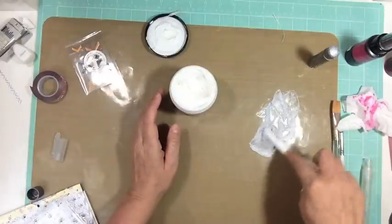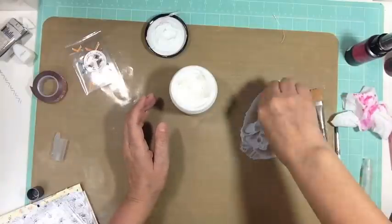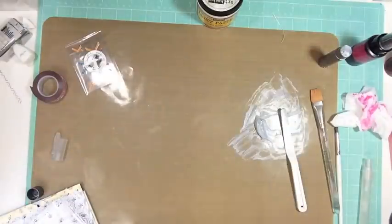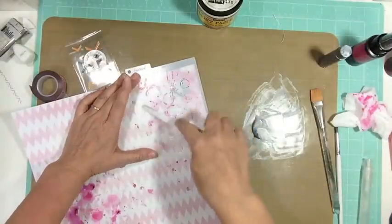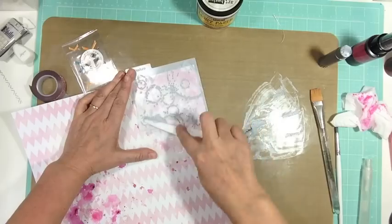I'm using some light paste and some silver gelato and mixing them together, then I'm going to take out a template and use that. All these papers are from Scraptastic — they had a super saver sale at the end of the month — so this was some packages they had for sale from Glitz, with some 12 by 12 pattern papers, some six by six, and some tape.